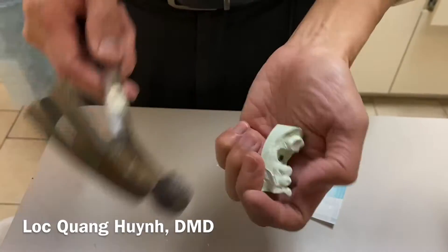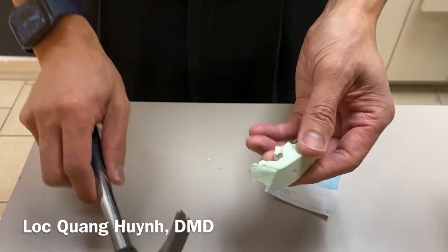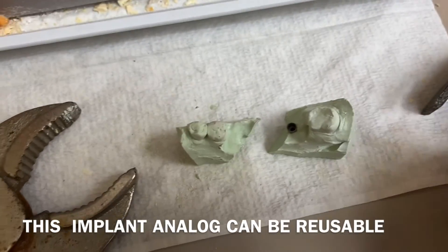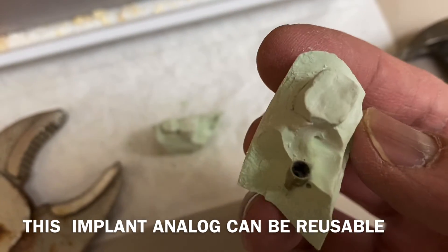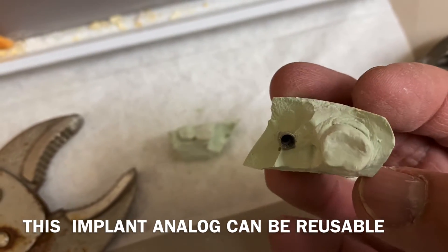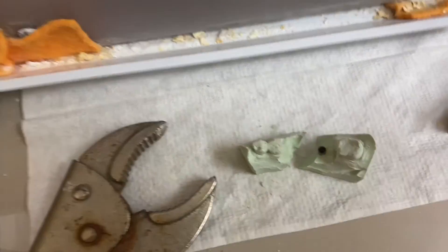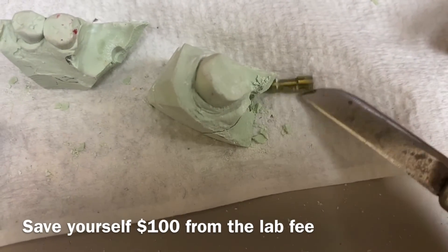You break it right there at the weakest point and it's going to break, and you can easily take out the implant analog right there. You put the buffalo knife in, twist, and it should come right out.